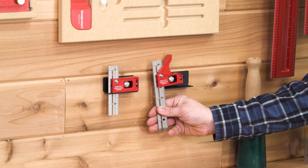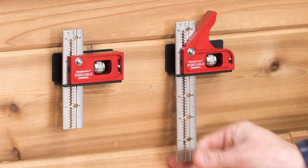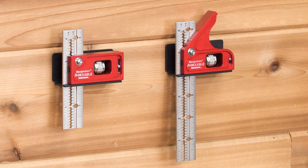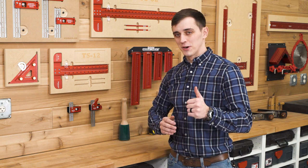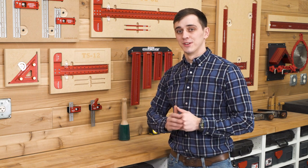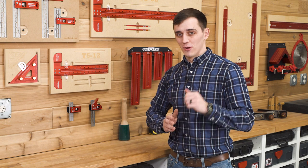Each adjustable square comes with a wall-mountable bracket to keep your square right in plain sight, ready to go to work. The Mini Combination Square and Double Square from Woodpeckers — versatile, accurate layout tools, right in the palm of your hand. Order yours today.